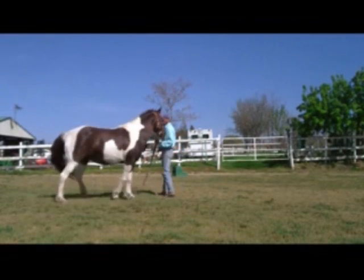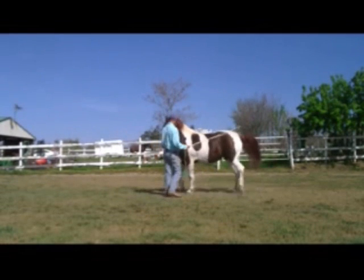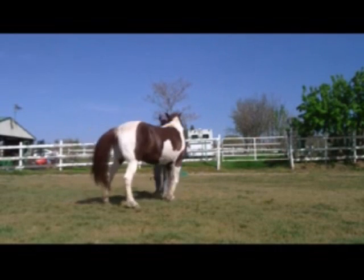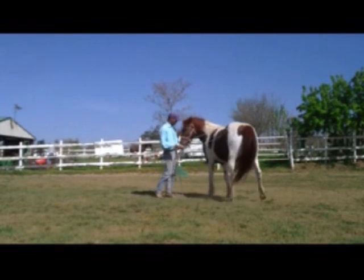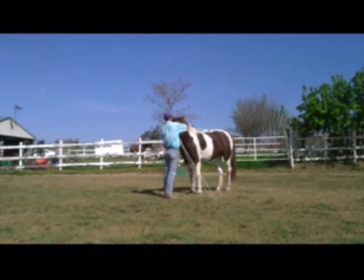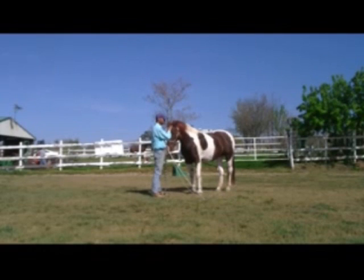You can also put a muzzle on your horse while doing this exercise, if you feel safer doing it that way. So I'm going to have her go around again, keep her nose right there on my arm, flexing her nose, having her do a little circle around me. She's doing pretty good now — she's not acting like she wants to bite. So I'm going to stop and tell her she's a good girl, because that's exactly what I wanted her to do.